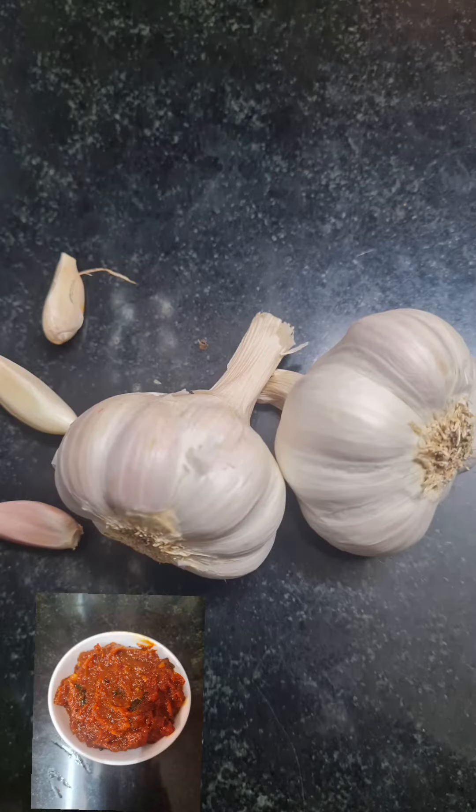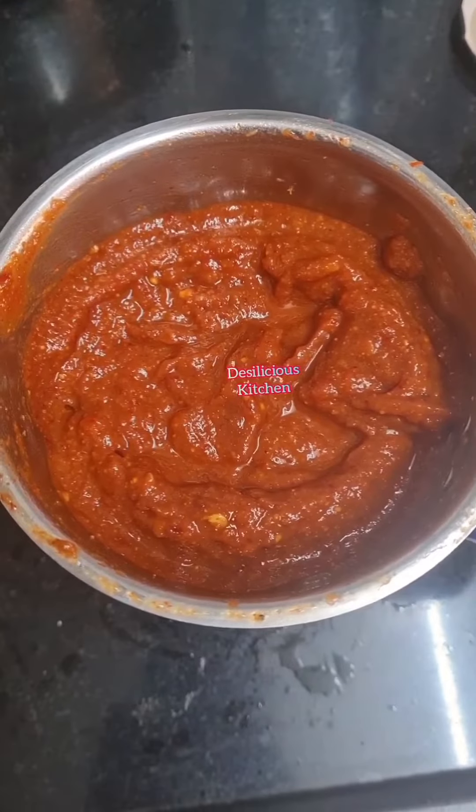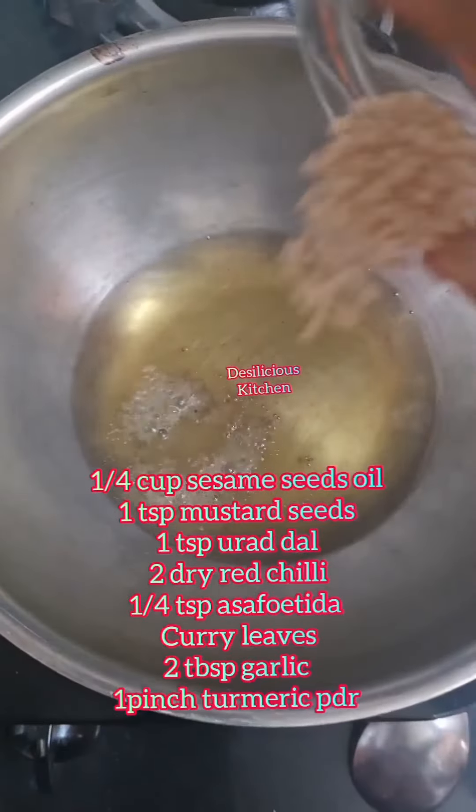Roasted gram is rich in iron, calcium, and vitamins, and so are garlic and jaggery. Blend everything into a smooth paste.